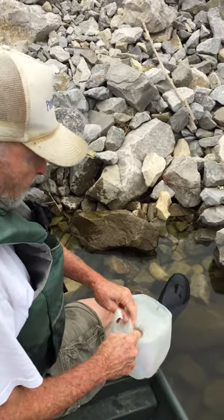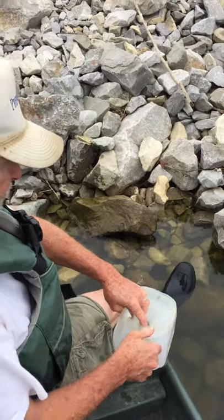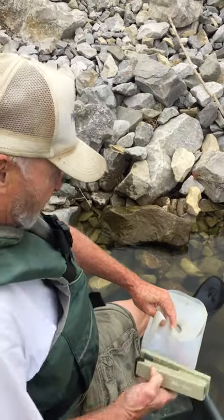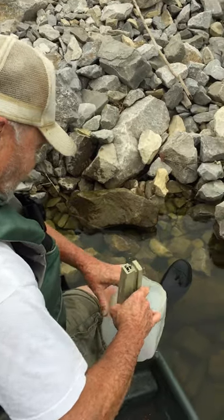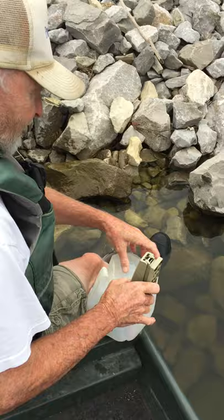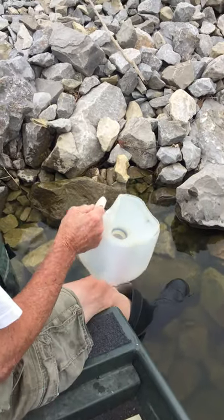Right here today we're going to set some crawfish traps with milk jugs. It's Ben Jester's way of doing things — he's got a patent on this so nobody else needs to try this. Put you some bait in the milk jug with a rock in it, cut the top off, and turn it upside down.